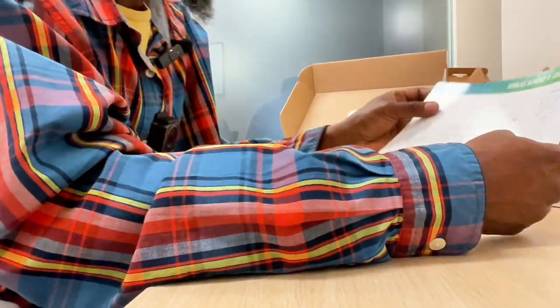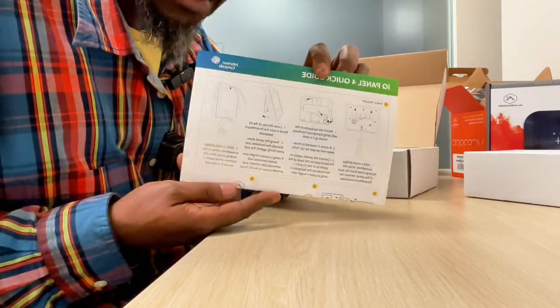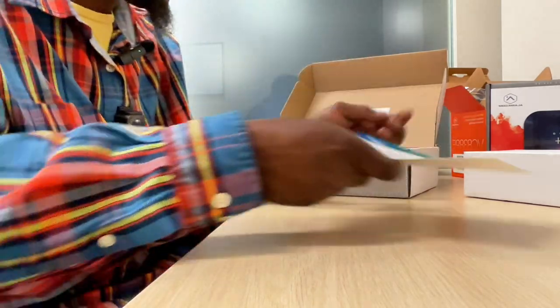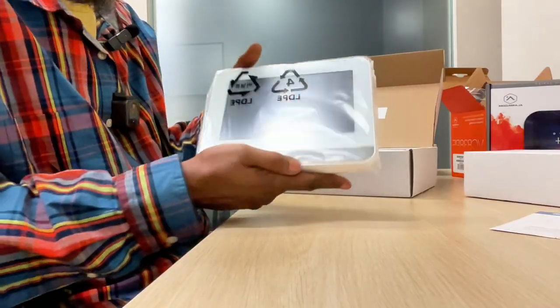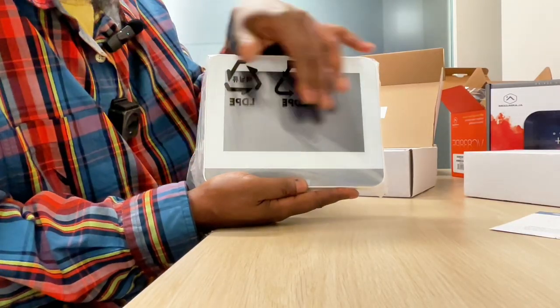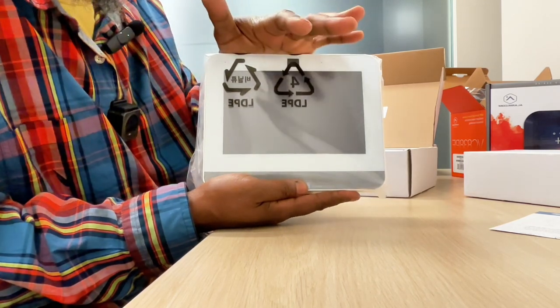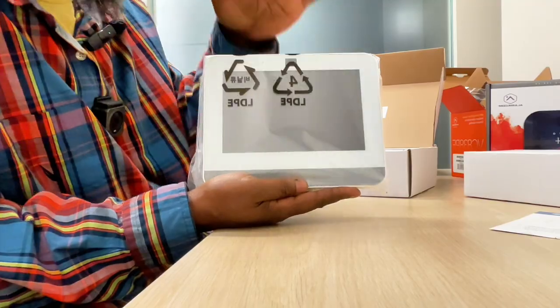When you get the package, you'll get your quick guide so you'll understand all the components that come inside and how to set it up properly. You also get a nice seven-inch screen display — this is your hub, your center. You can see your cameras, your door contacts, your users, everything connected to your system will be here.